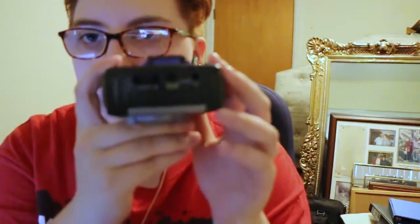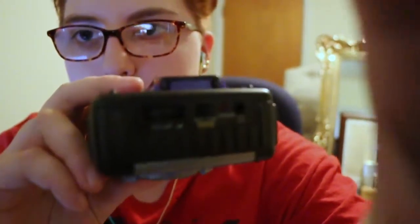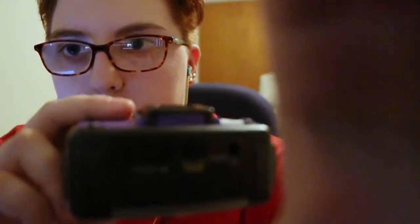Okay, so on this side you can maybe kind of see it. That was really, really smooth. Oh no! Oh my goodness! I've destroyed you. There we go.